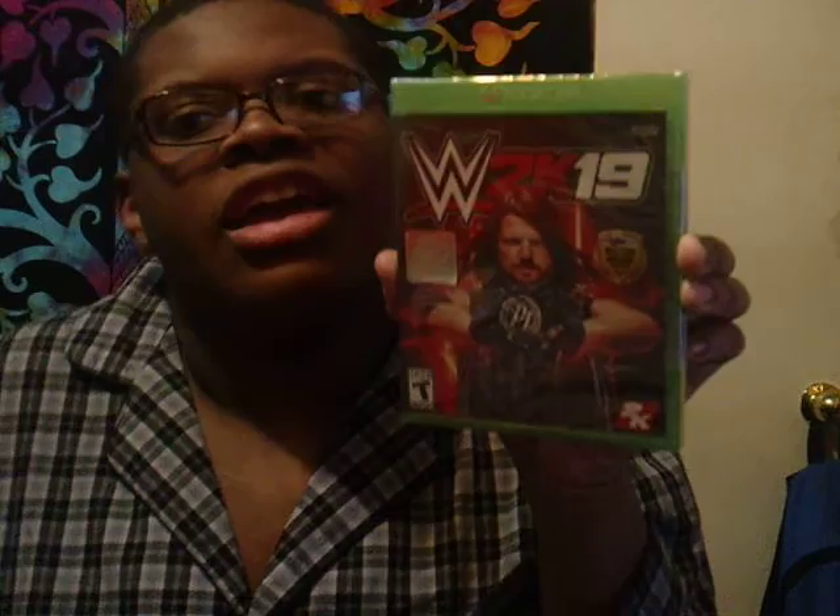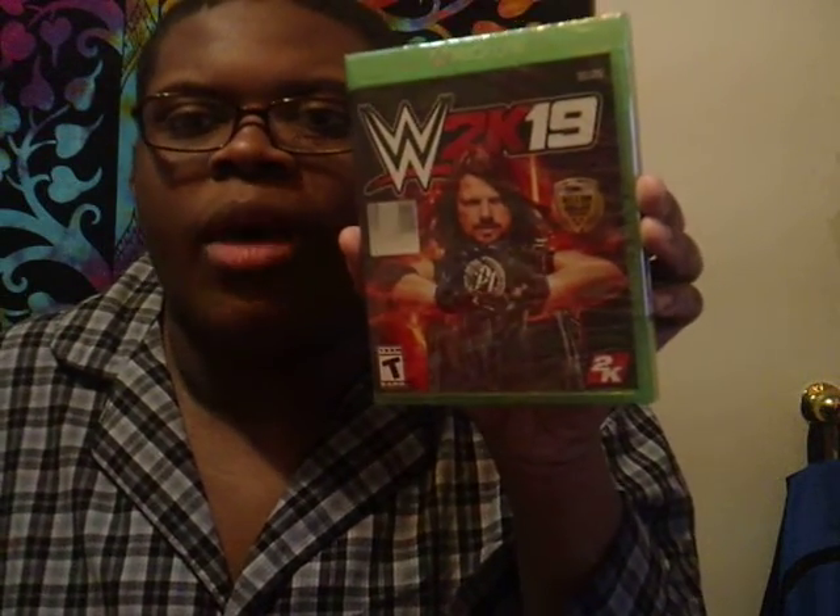Good morning, everybody. This is me, Omar Brown. How are you people doing today? I got my unboxing for you guys today. I'm about to unbox WWE 2K19 for the Xbox One, as you guys can see right there.